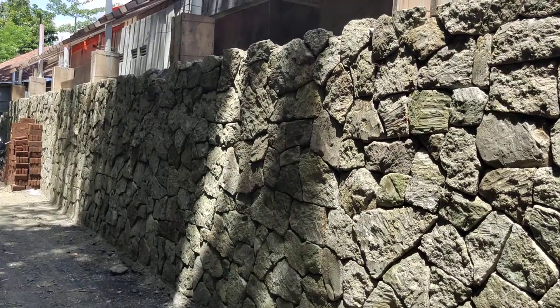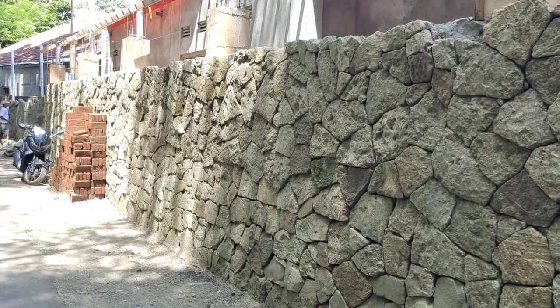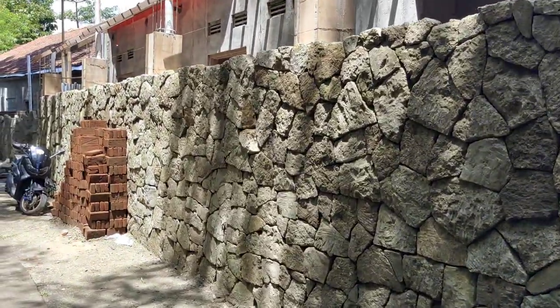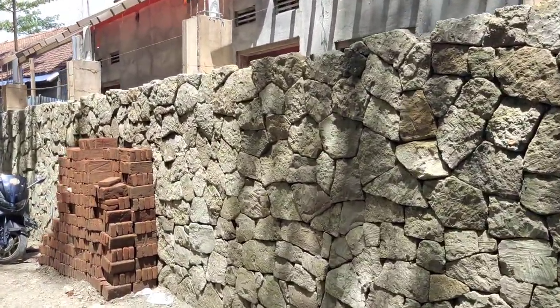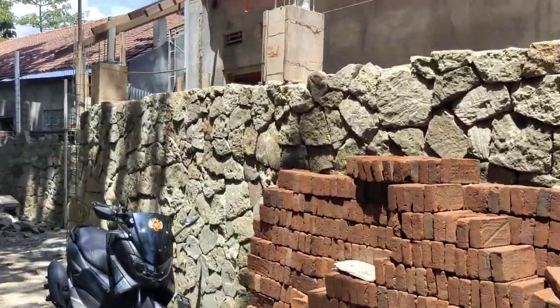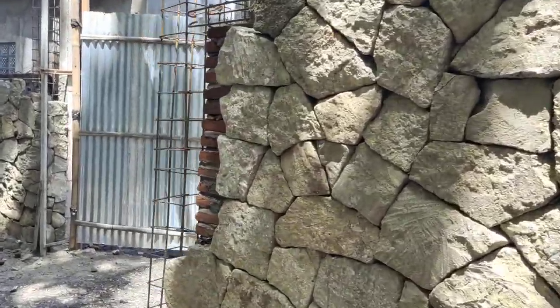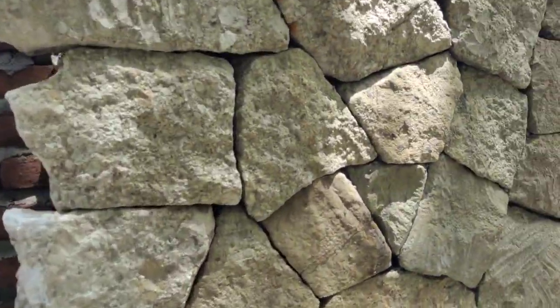I made them a little bit big so it doesn't take so much time. This wall is quite expensive both in labor and in the price of the stone. The inside is just cement plaster.